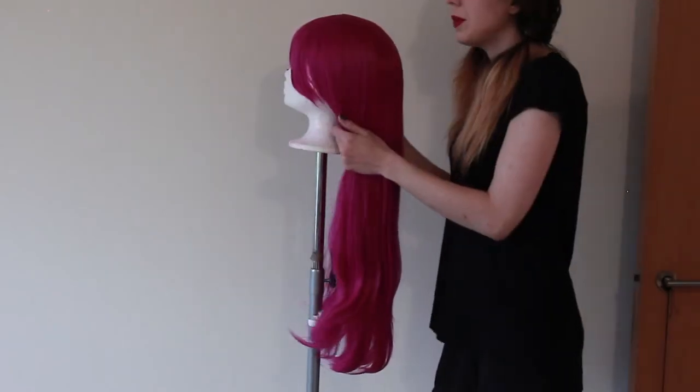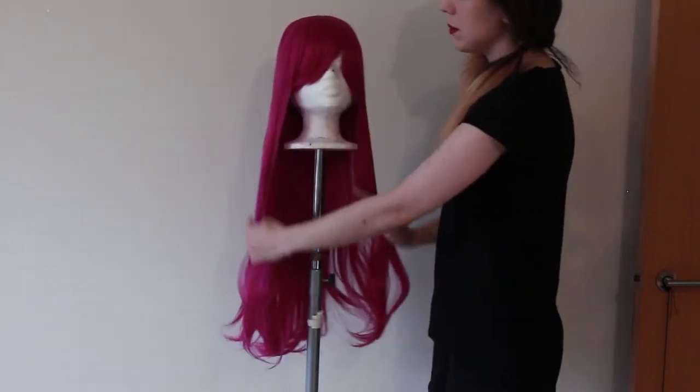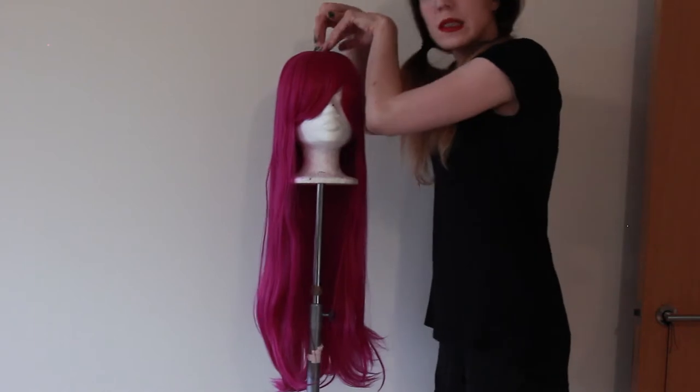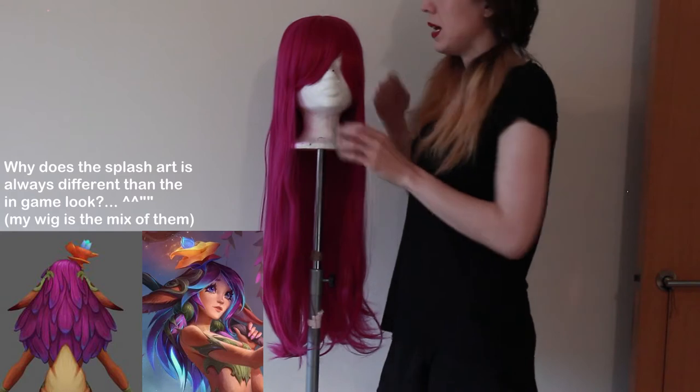The first thing you have to do is fix it to your wig head. Be sure that it's symmetrical and the top middle part is in the center — in case of Lilia — to make the sections of the hair.